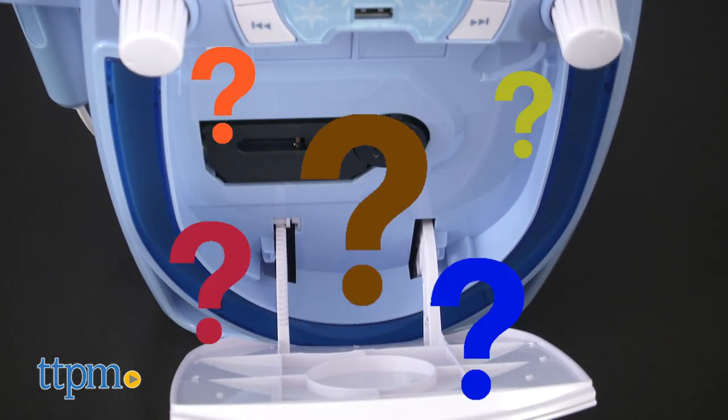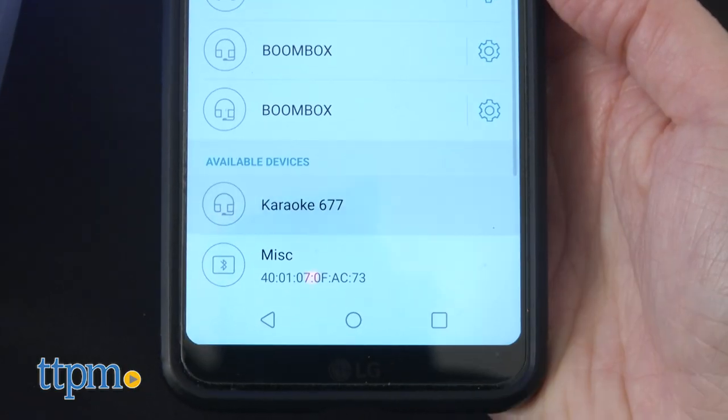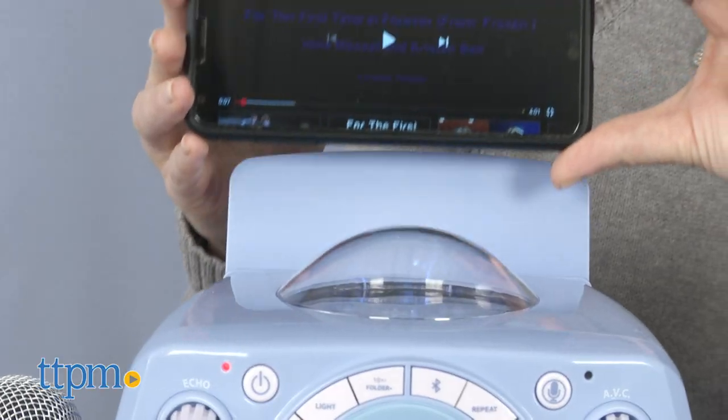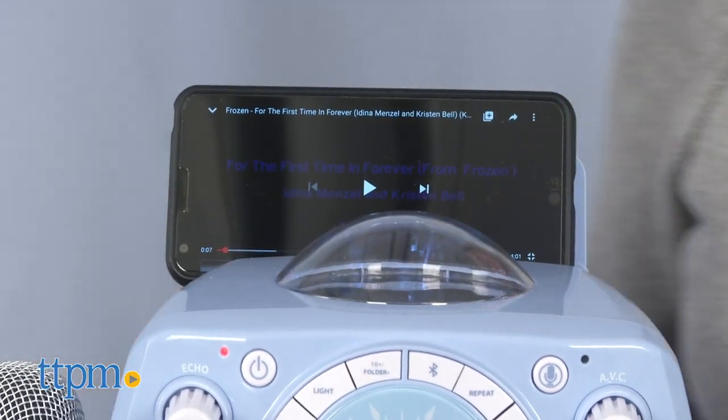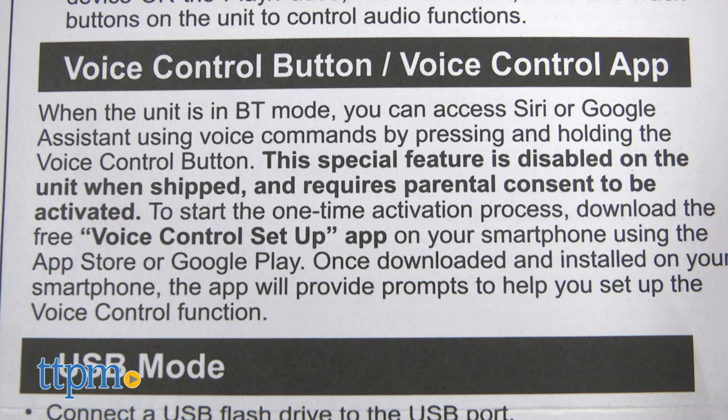Don't worry, there are other ways to play and sing to music, such as USB flash drive and mp3 player. That one connects to the karaoke machine via Bluetooth. Use the phone stand to view lyrics or videos while you sing. There's also a feature where you can use Google Voice Assistant or Siri, but that has to be set up separately through a free voice control setup app.